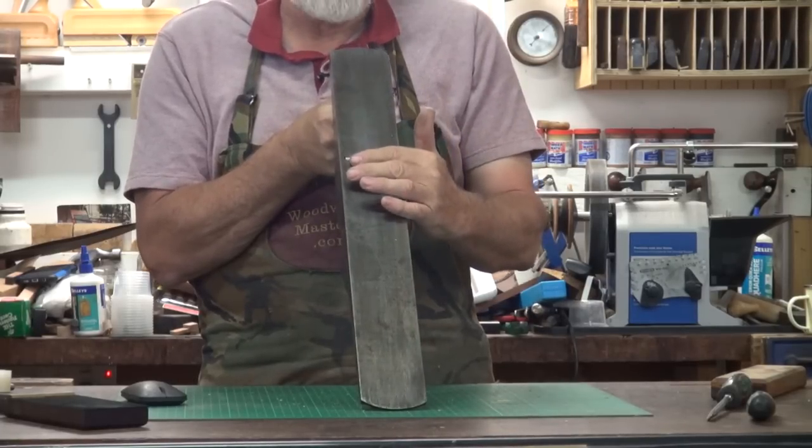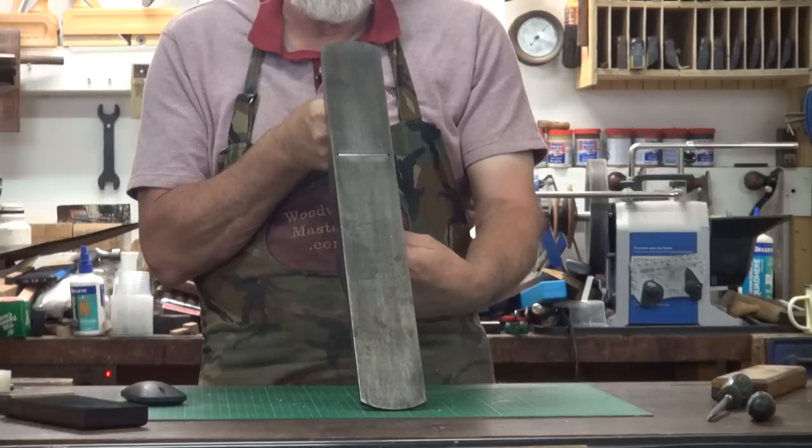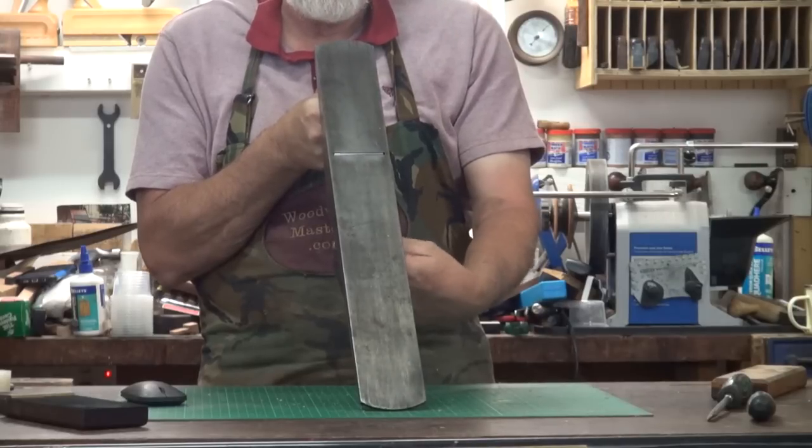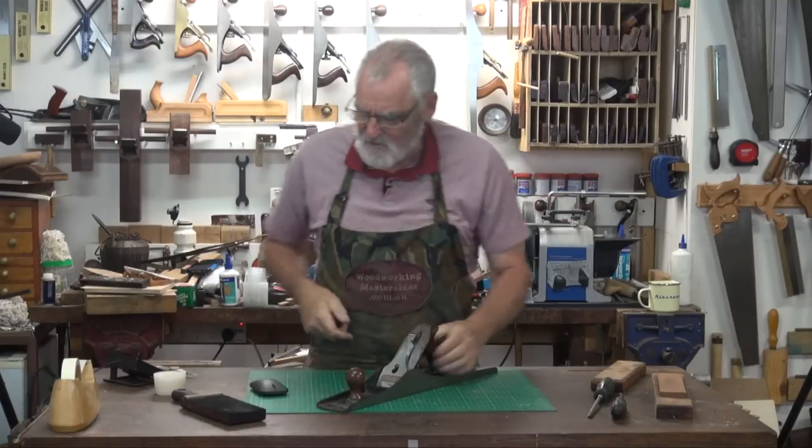You can just flip your finger over it - it's working. I'm going to put a little bit more blade out on that, and I reckon that is good to go.